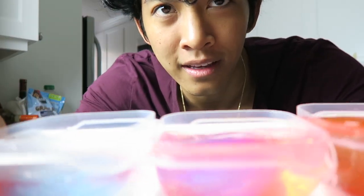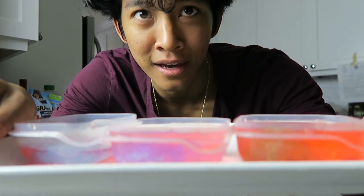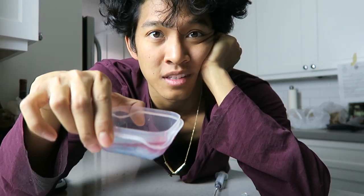Well, I hope you guys enjoyed my injecting slime bubble DIY thing that I tried — it was really fun. I hope I don't fail as much next time I try to do it. But this was my favorite one, this blue and red one. Let me know in the comments below which one was your favorite color combo. Give this a big thumbs up and I'll see you guys tomorrow at 12 p.m. Peace.